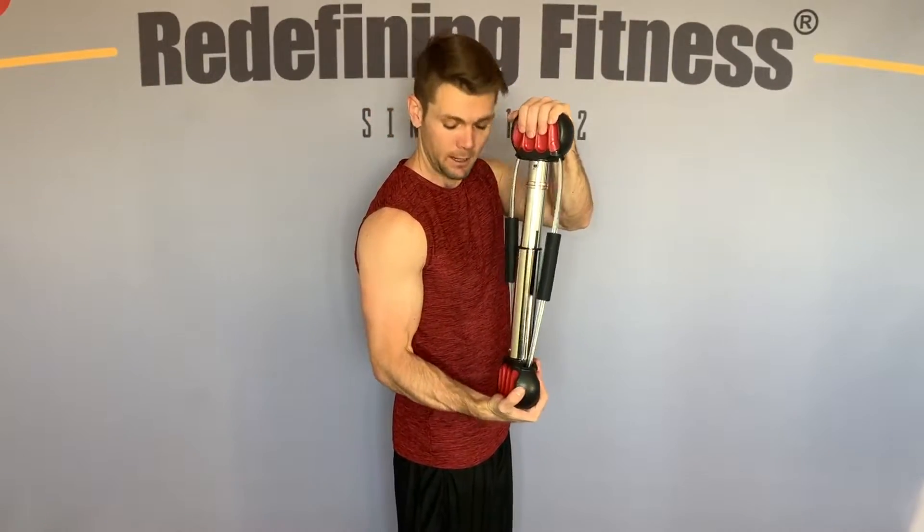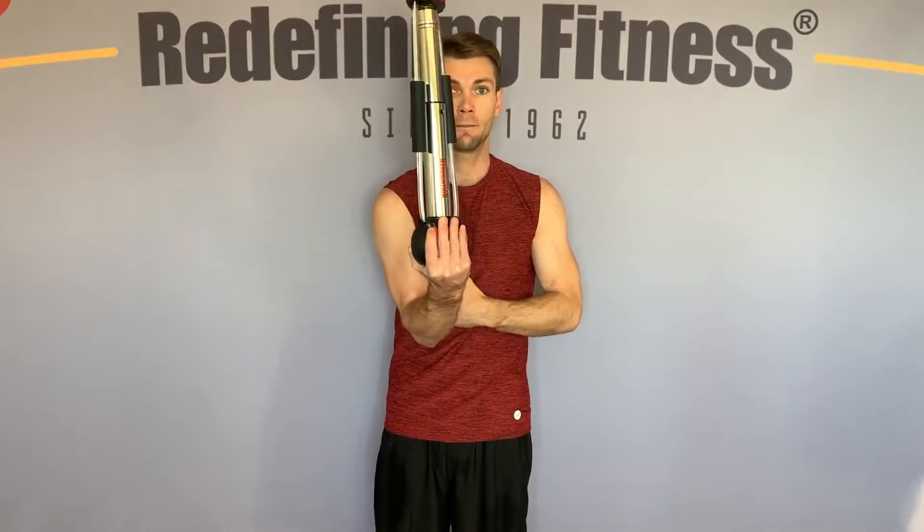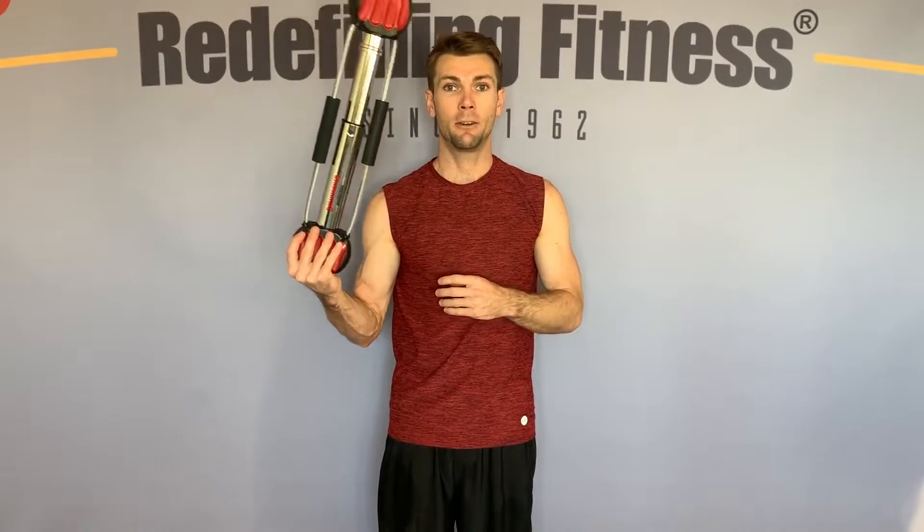And then to hit the long head we're going to move outside of our body — doing our curls on the outer part of our body. Think of your frame as inside for the inner head, outside for the outer head.